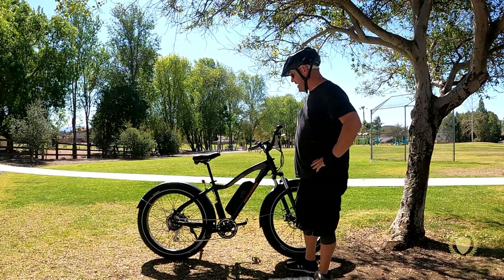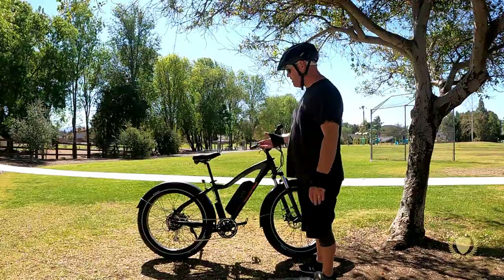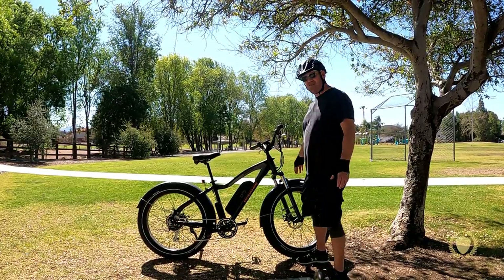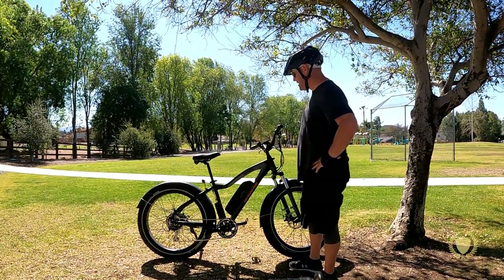Especially if you consider the fact that this has kind of dual sport tires — you can probably go on trails, some light off-road, definitely through some dirt, potentially some mud. It's nice to have these fenders. They definitely help keep the dirt from kicking up on you, which is really nice to have.